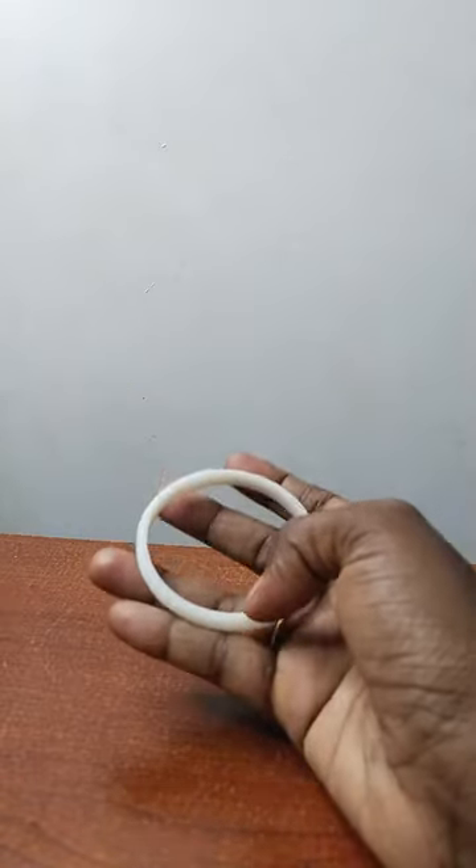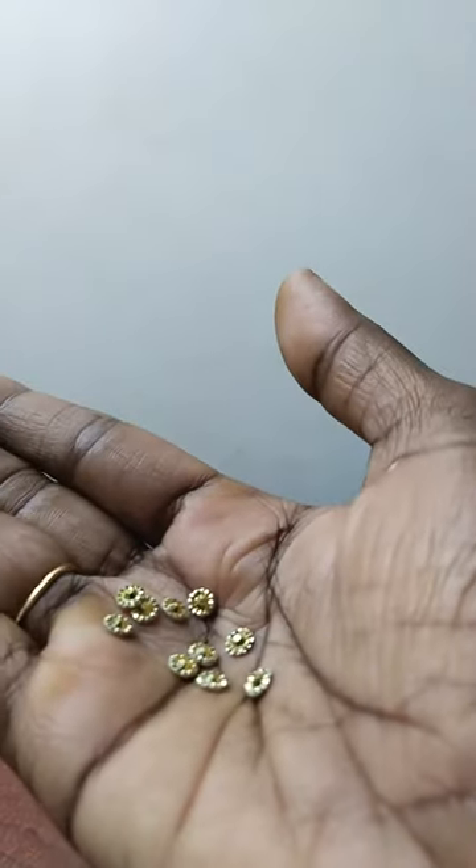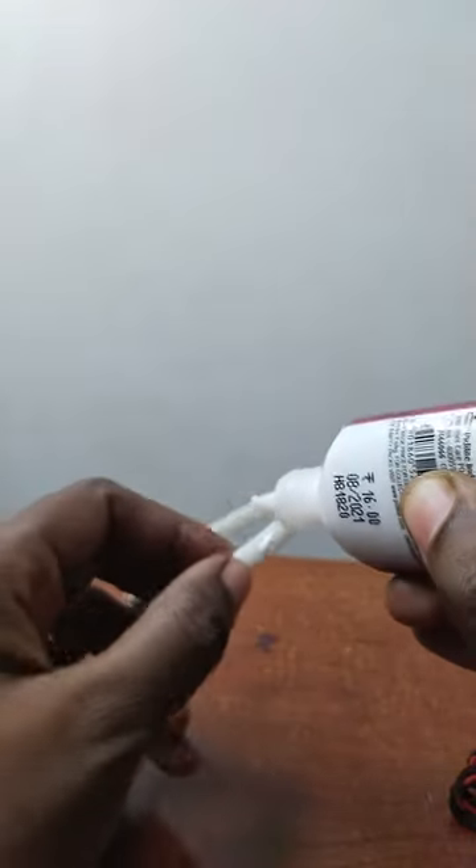We use this piece to add a thread. Use a fabric glue. Use the paper glue. Put the thread on the side of the paper.